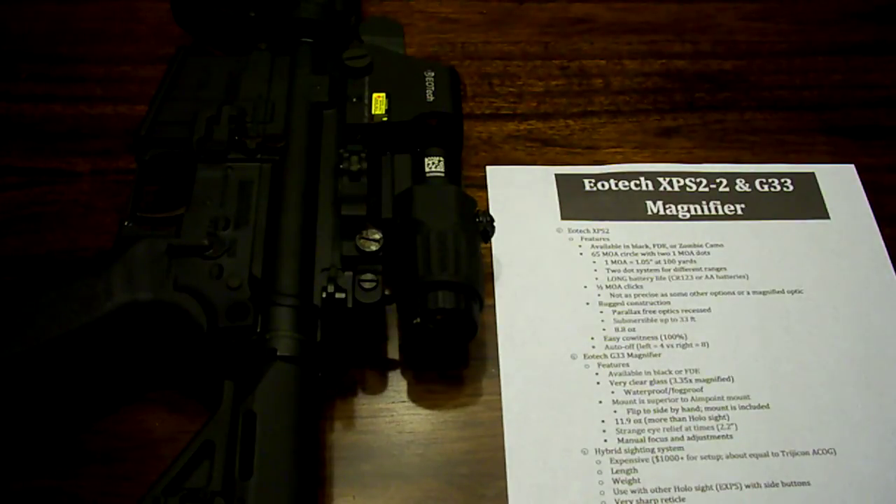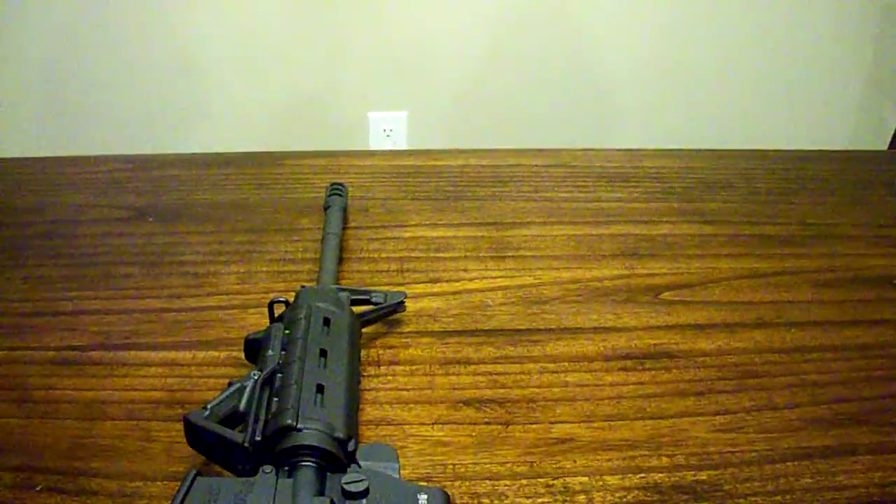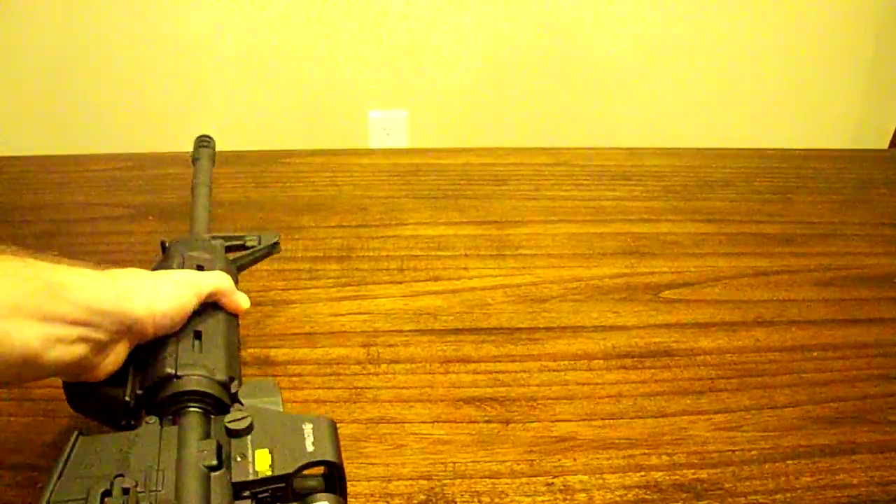It does have a somewhat short eye relief at 2.2 inches. It has manual focus and adjustments. I say short eye relief because you have to kind of get your face really close to it. But as you can see — let me get this in the right spot — that is really, really sharp. Look how sharp that circle is. So this is a really, really good setup, and it does increase your effective range.